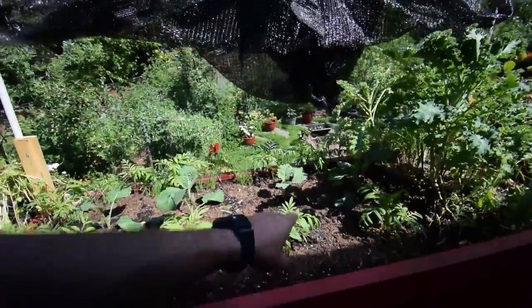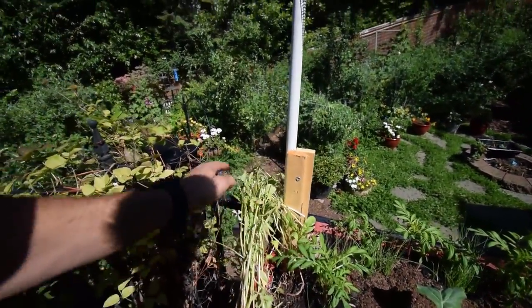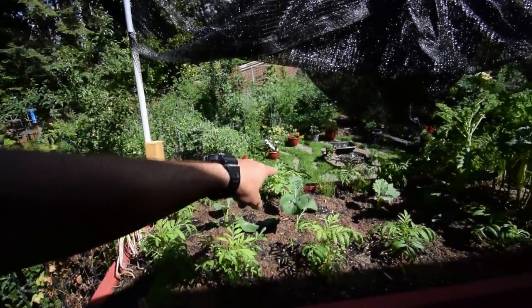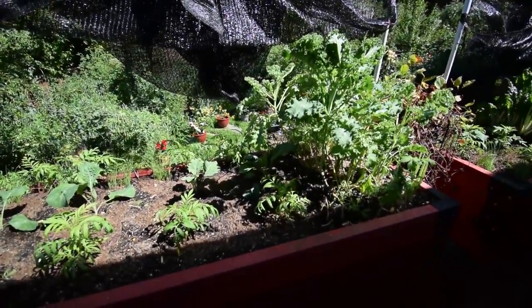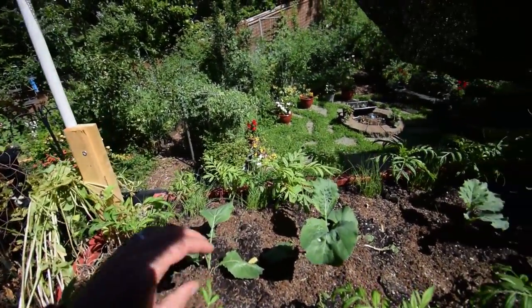Over here, this used to be the beta salad mix. We've left the arugula to dry out so we can flick these seeds — I just kind of pushed it to the side. Now we've got chives and marigolds in here, and the center section is the cabbage. Hopefully it'll be a cool little experiment to see how well we can hide it from the moth that comes to lay its eggs in here.